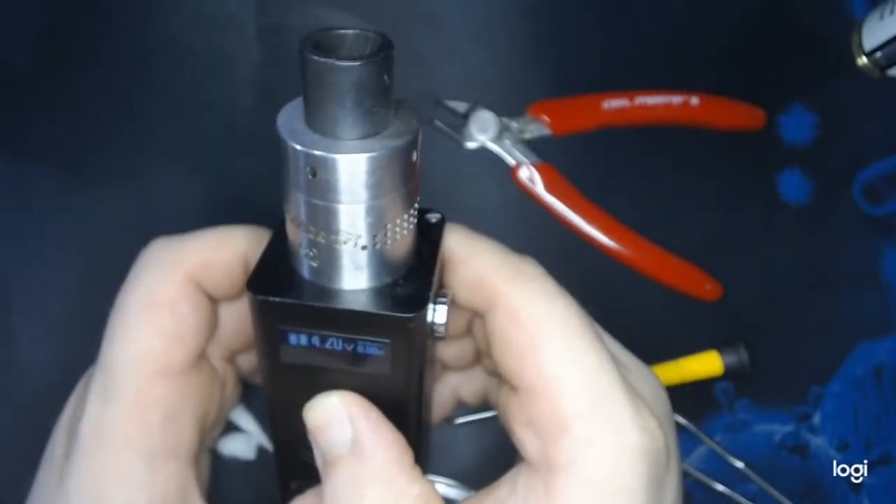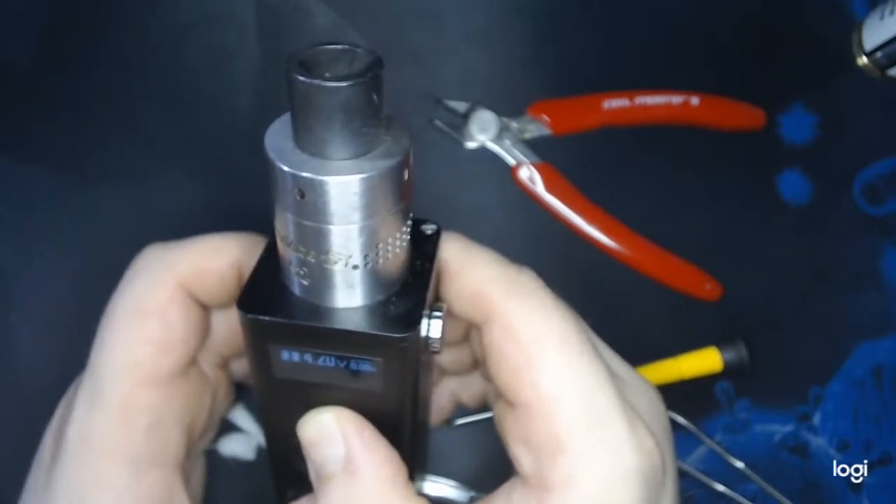Alright folks, now that we got them burning evenly, wicked and juiced up, let's bring it back up to the face cam and vape on them. So those coils came out to actually 0.1 ohms — they said 0.25 per coil on the packaging, so you'd think maybe 0.12 or 0.13. So 0.1 is pretty close. Got it at 4.2 volts on the Titan PWM mod, which is running 196 watts.